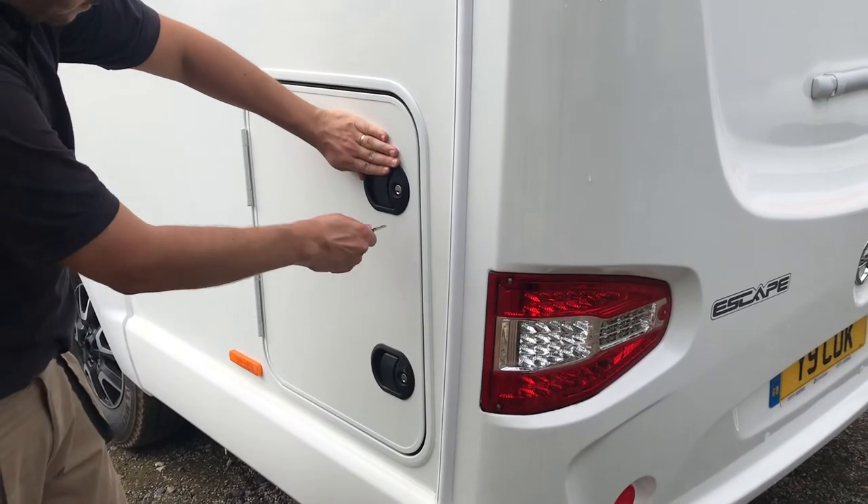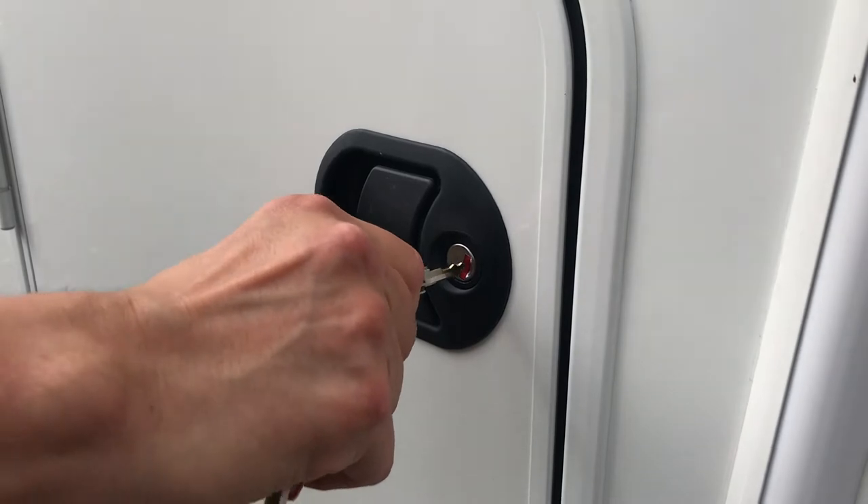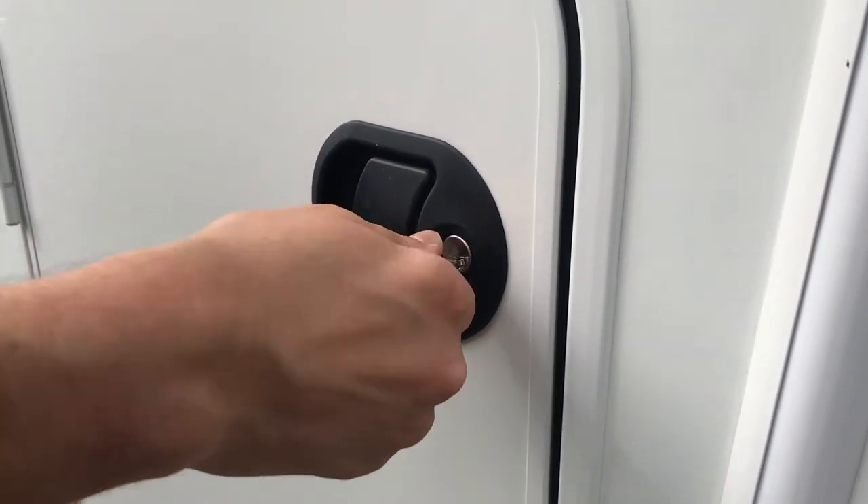Next, make your way round the motorhome, closing and securing all lockers and locking the main door too.